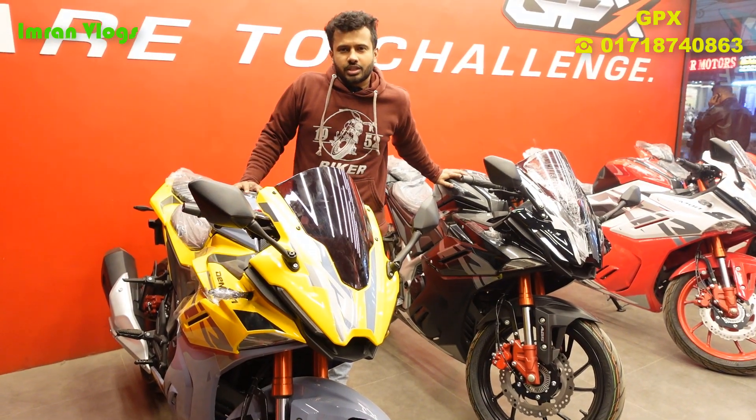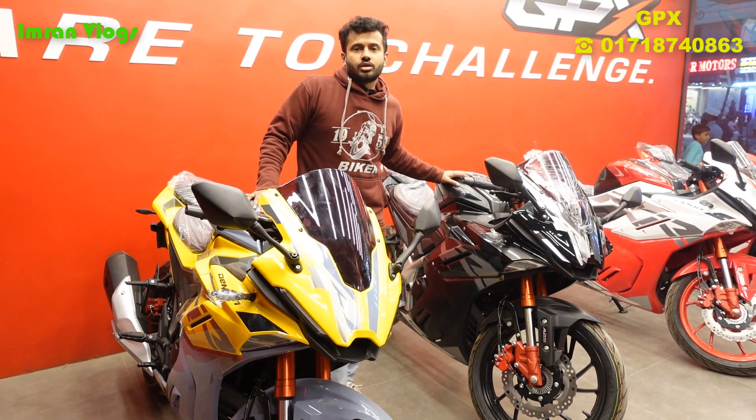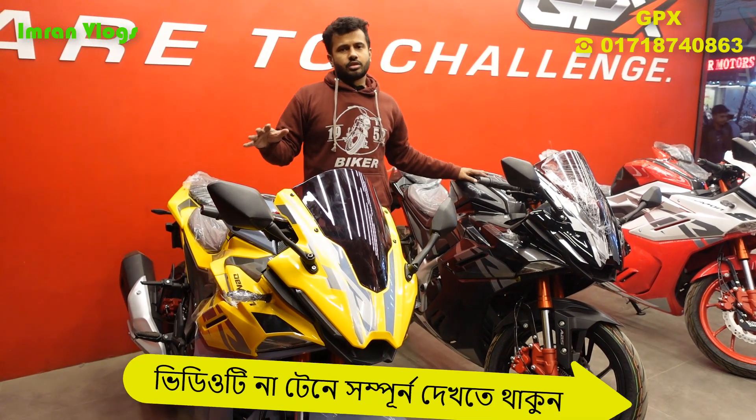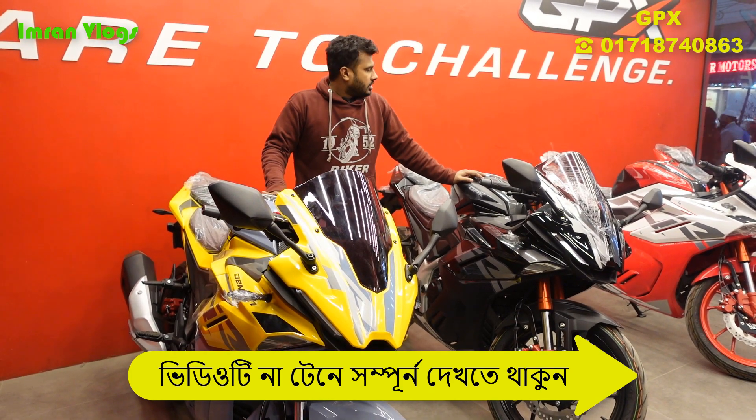As-salamu alaykum, welcome to the YouTube vlog of GPX. I'm going to start the official vlog of GPX.